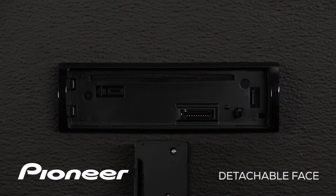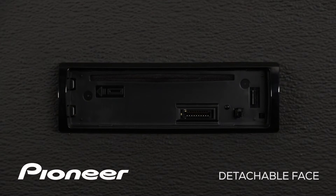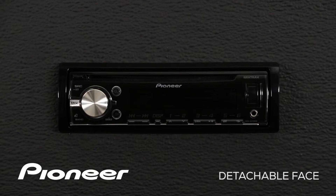To replace the face, just line up these two notches right here with the two tabs over here on the left. We put the left side in first and then snap the right side into place. You'll see the system will automatically fire up.